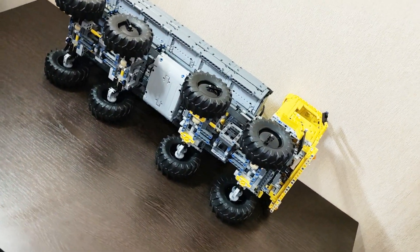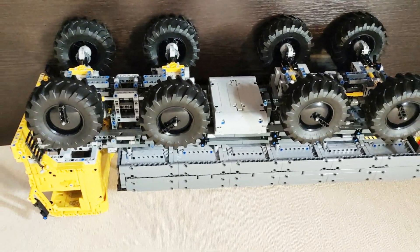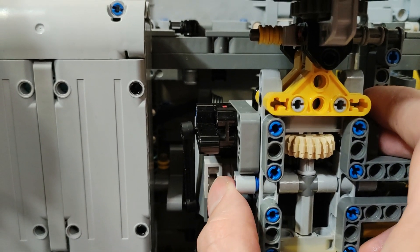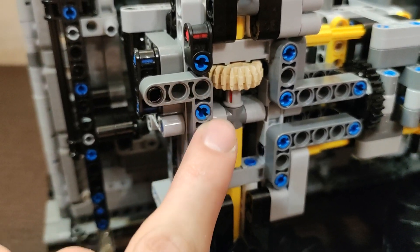On the first test drive I faced a problem with my transmission, which was not reinforced enough, resulting in beams separating here and there. So I put some cross beams on each axle to reinforce them — problem solved.